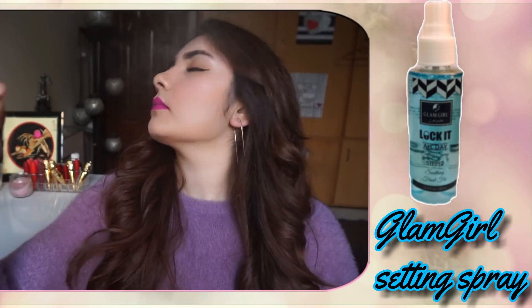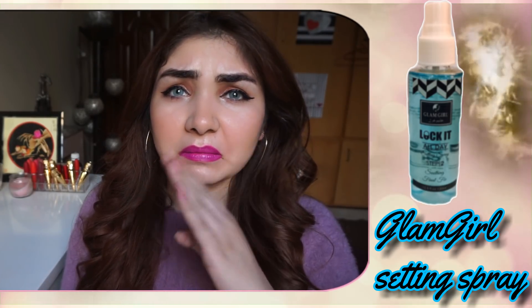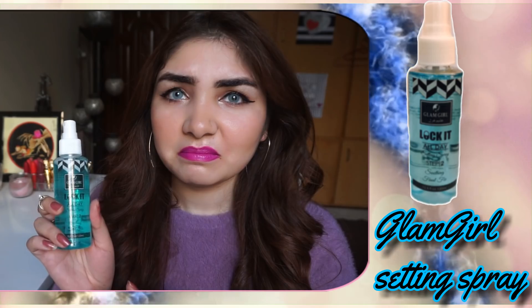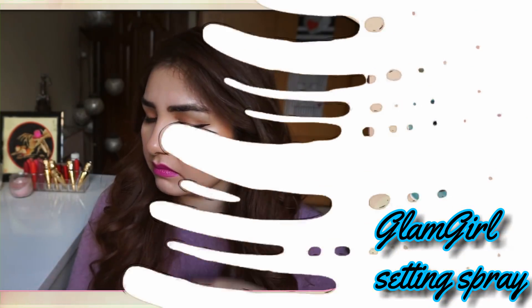I set my makeup with a setting spray, but it was a horrible experience because its smell was so bad. After applying it, I had a lot of itchiness. So I'm sharing my honest experience with you — I would not recommend it.